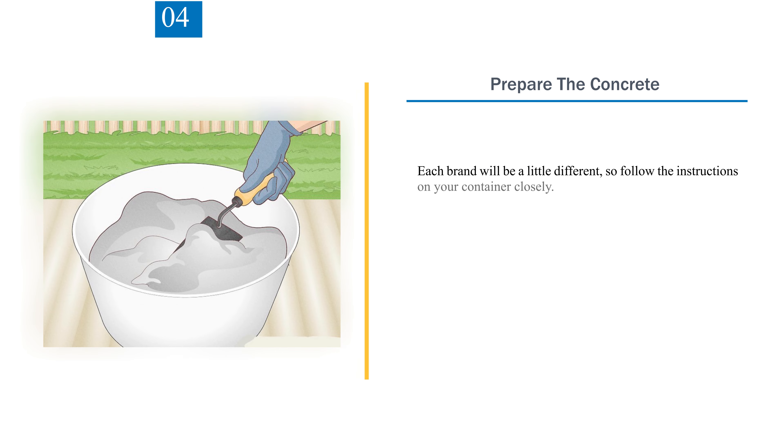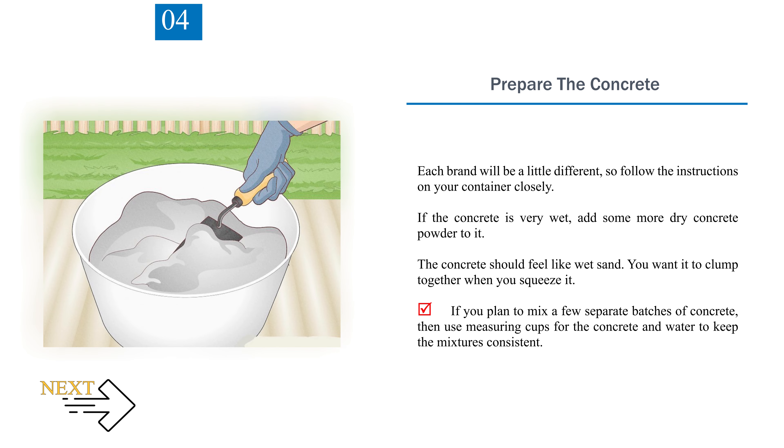Step 4: Prepare the concrete. Each brand will be a little different, so follow the instructions on your container closely. If the concrete is very wet, add some more dry concrete powder. The concrete should feel like wet sand and clump together when you squeeze it. If you plan to mix a few separate batches, use measuring cups for the concrete and water to keep the mixtures consistent.